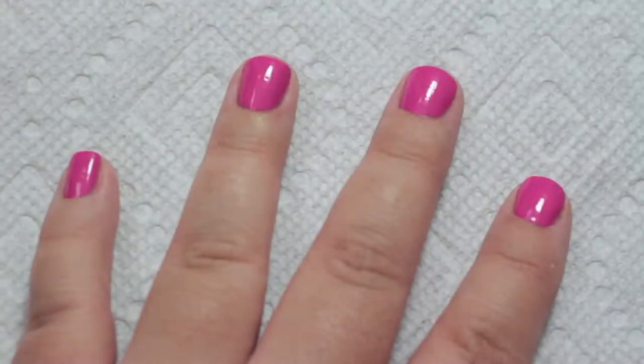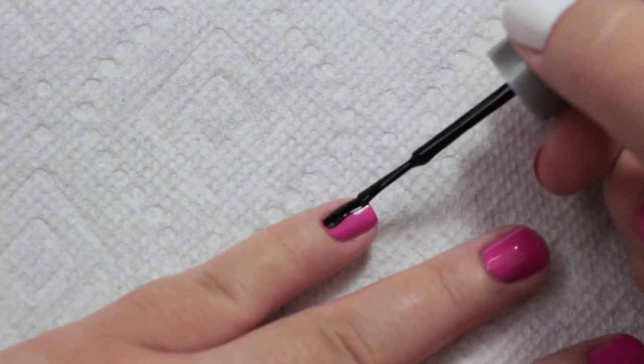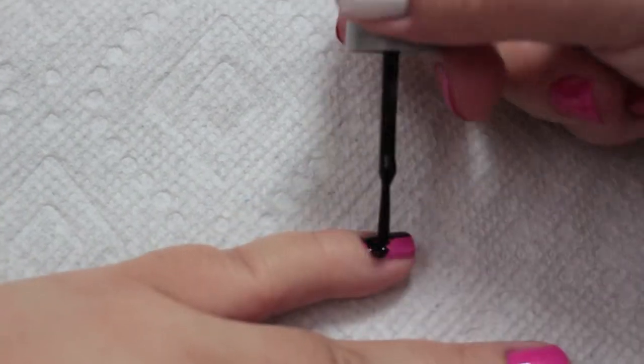For the first manicure, start with two coats of pink on four nails and two coats of white on your thumb. On your pinky, use a black polish to paint half of the nail and the bottom corner of your nail.